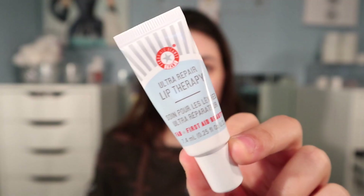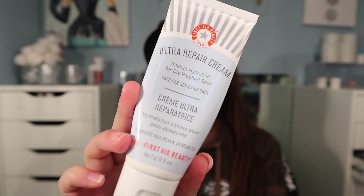Now going in with the Lush honey lip scrub and my First Aid Beauty lip therapy. Lately my skin has been extremely dry, so I'm going to be using my First Aid Beauty repair cream as my primer.